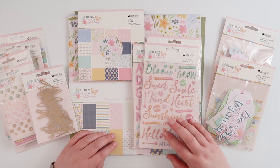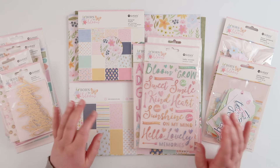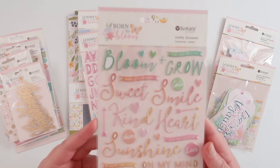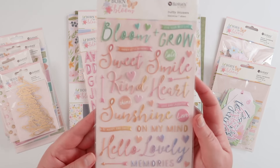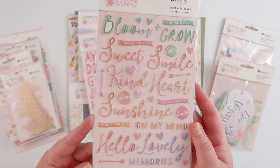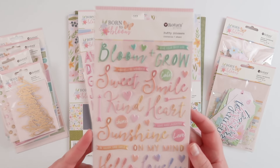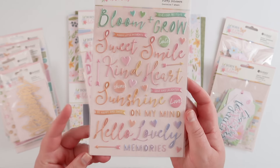As usual there are so many pretty things in this collection. I've kind of broken them apart but let's have a look. I'm going to start with the puffy stickers — there are three different sets of puffy stickers in this collection. The first is this lovely titles set and they're like ombre and rainbow colored — beautiful, with a lovely scripty font. The colors are just so gorgeous. There's also a sprinkling of little hearts, sayings, arrows, banners, and bits and pieces in there, so that is a really fun set.